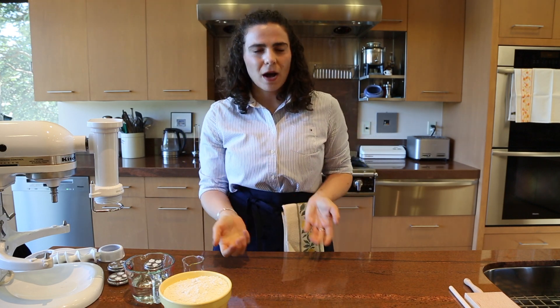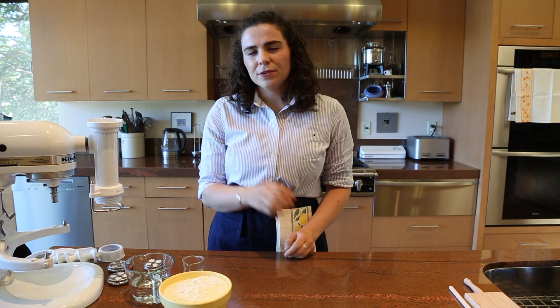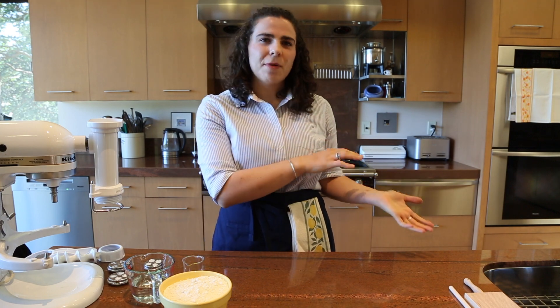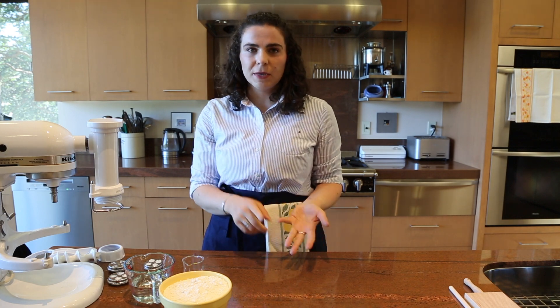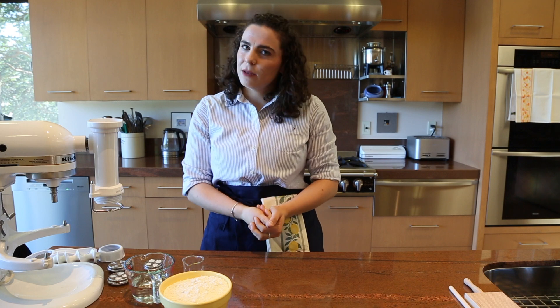It's a little bit newer to home pasta making. Since pasta became mechanized, extruded pastas are very common. They're often dried pastas — spaghetti, penne, rigatoni — but they can also be fresh and you can make them at home. You just need a pasta extruder to do that.